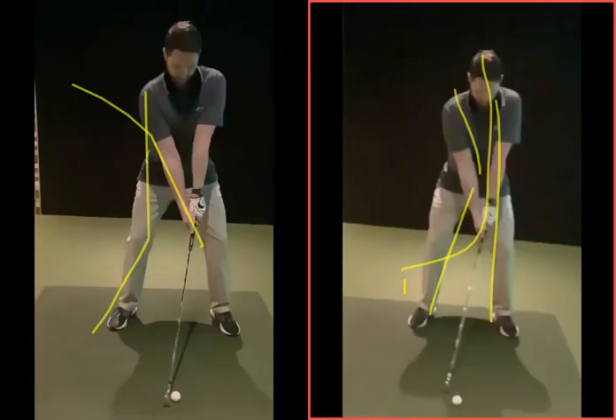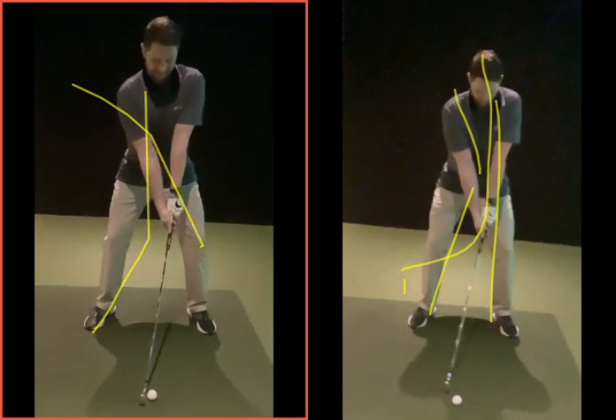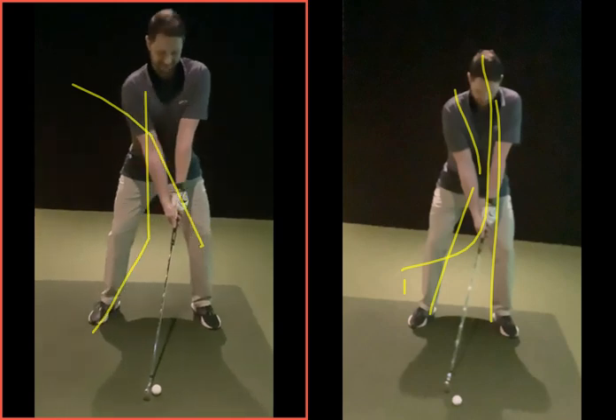Hey Andrew, good session today. Hope you found it helpful. Just going to run through now the things that we saw through your swing. A lot of good things coming on now, really good progress from lesson one through to lesson four or five here.